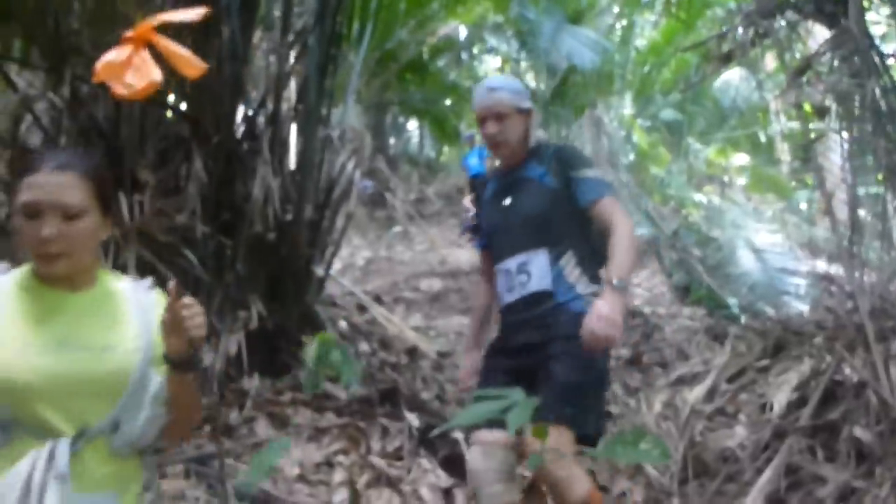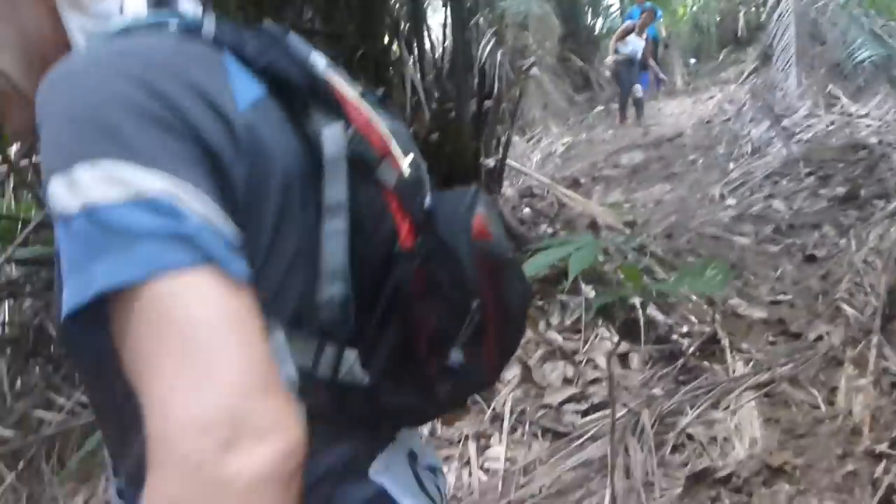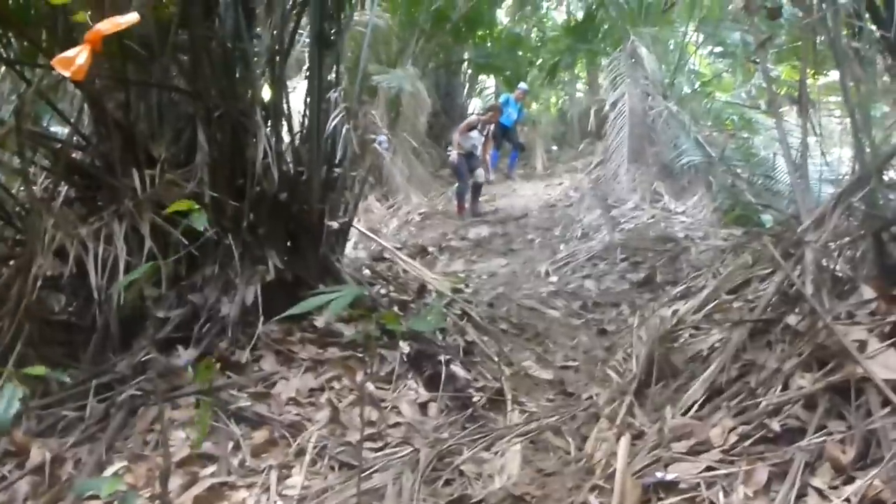You can see how steep it is. Everyone is coming down. The Gold Trail gives really good grip on this kind of surface and slope.